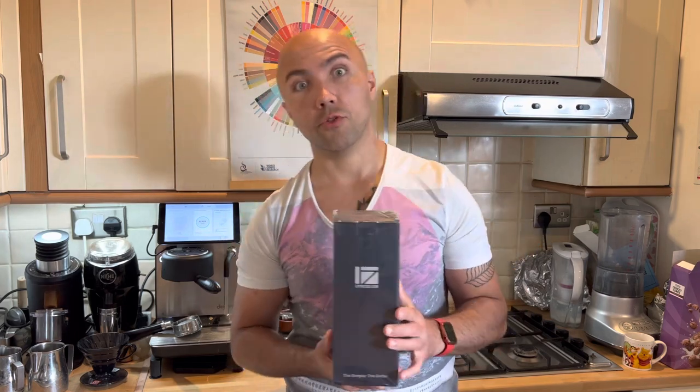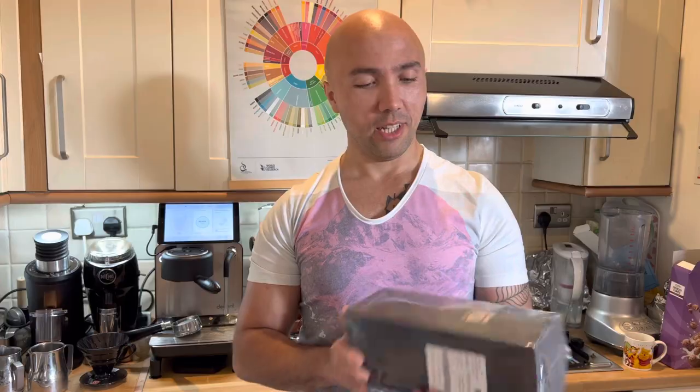Today we'll do an unboxing and maybe a quick first try. By the way, it's never too early to click like and subscribe to the channel. I'll also put some affiliate links in the description for Amazon — if you want to support the channel you can click those, you pay the normal price and I may earn a small commission.